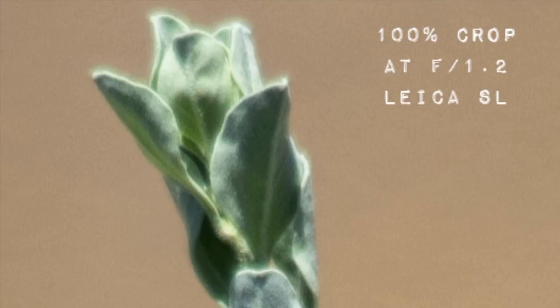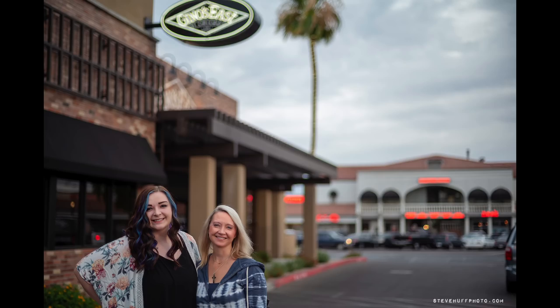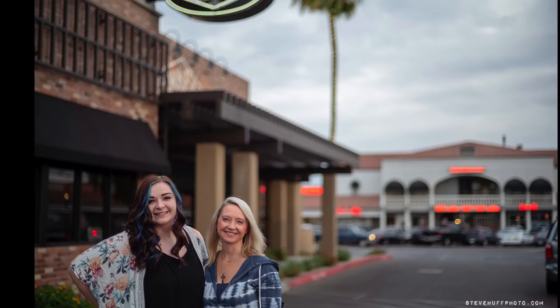Here's Debbie and her daughter Allison. We were going out to eat and I had the lens, and even from a distance, look at how the subject sticks out from the background. The bokeh of this lens is actually very nice — it kind of gives you a modern-day rendering with contrast, color, and sharpness.